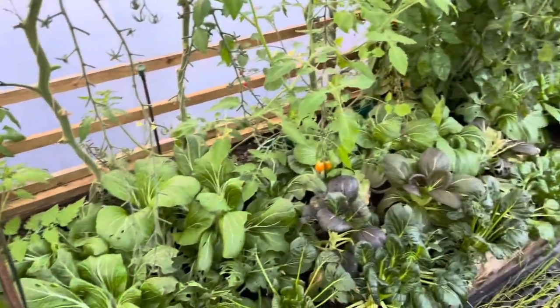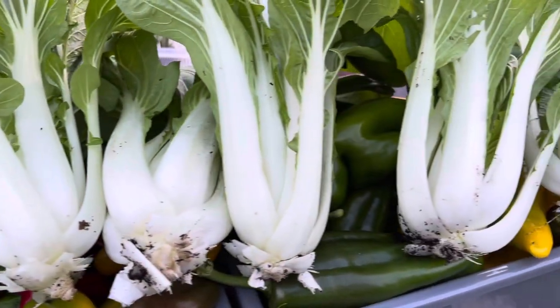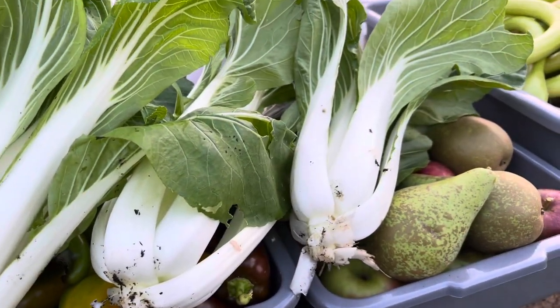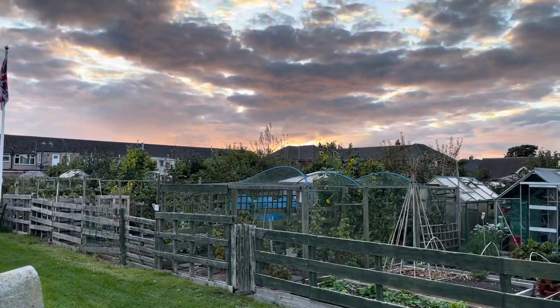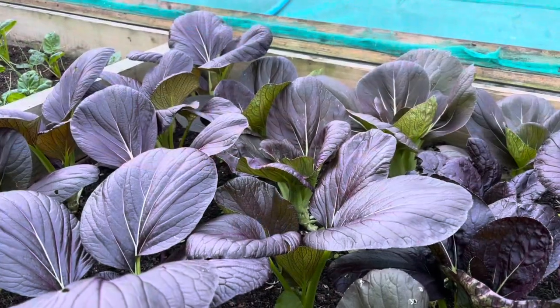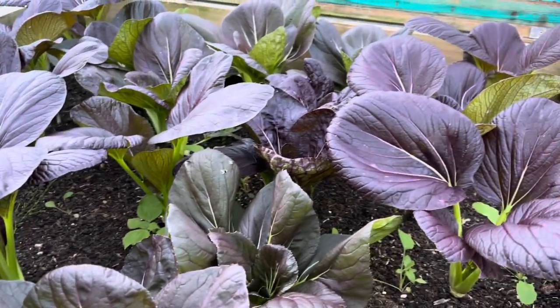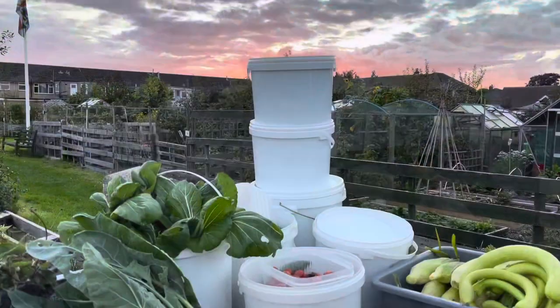I'm short of lettuce at the moment so I'm just taking lots of tatsoi, which is a great lettuce substitute. We've got some big Asian greens as well, and of course all this is coming out in a few days so it all has to be picked now. The Asian greens are a bit scrappy in the polytunnel but they do clean up pretty nicely. Very few of my new season beds are ready but this one is an exception and it's looking gorgeous.